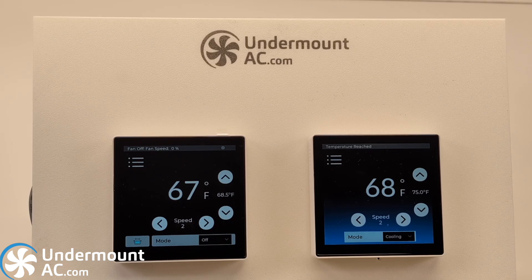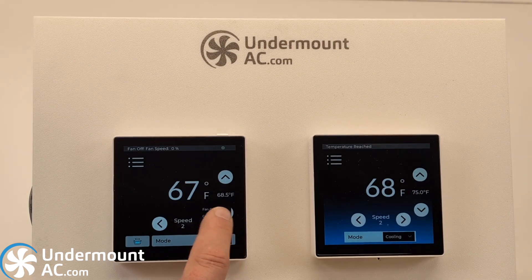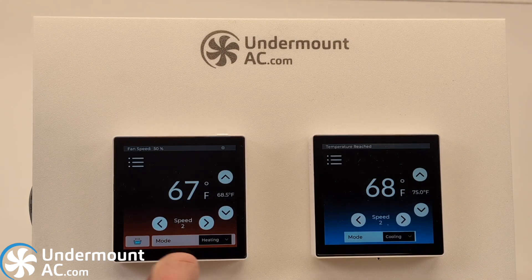On the right you have a regular cooling thermostat, so it does not have a heating mode. The thermostat on the left does have a heating mode and it also has a hot water mode. Essentially, when you put it in heating it will turn on the blower on the evaporator and it'll kick on relay one and relay two. Relay one represents whatever heater you have connected to it and relay two represents whatever electronic valve is required to be open in order to allow flow through the evaporator.